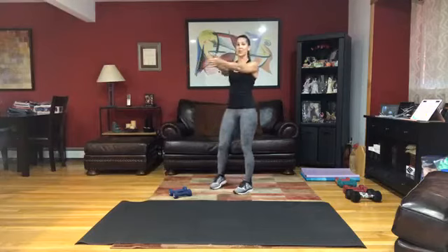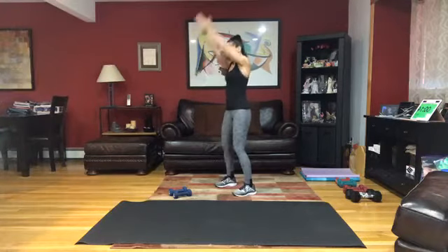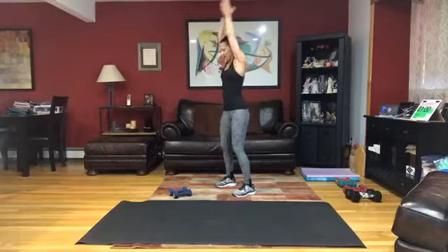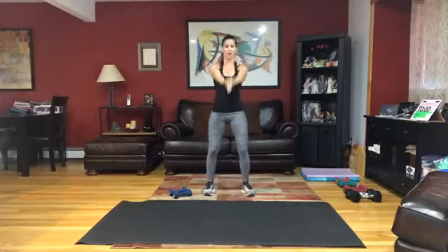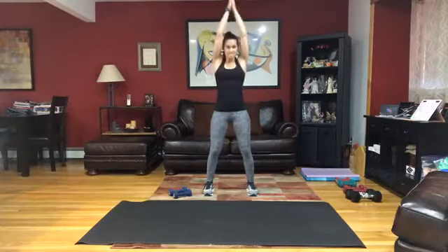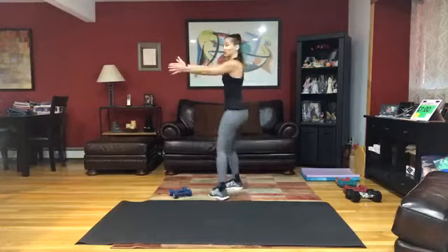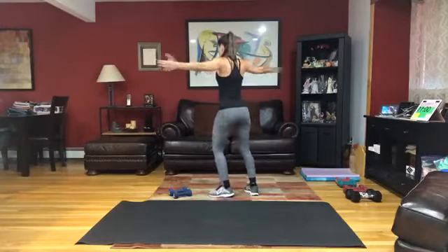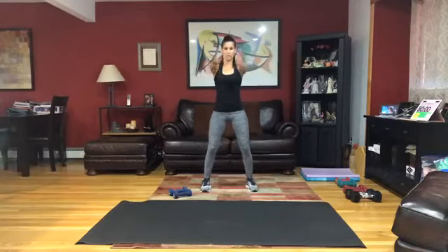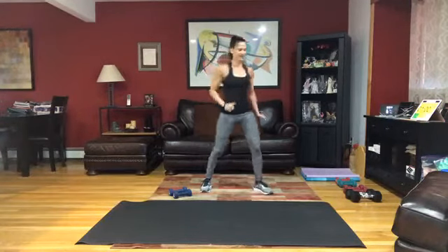Press those palms together as you're lifting them overhead. Swing those arms up and down from your chest to over your head. Get that last one in. Hold in front of your chest, open and close, and squeeze that back as you come behind you. Really open that chest right here.